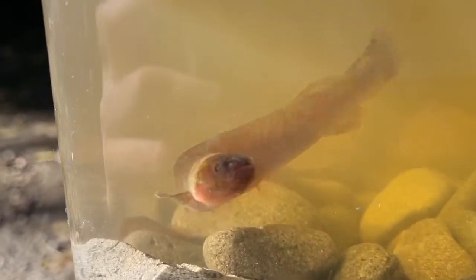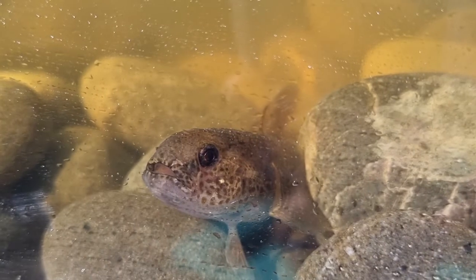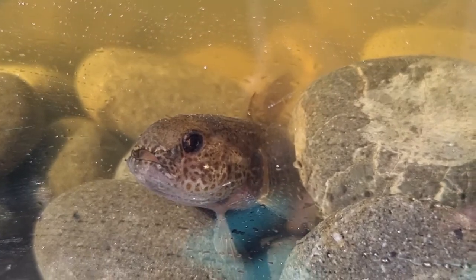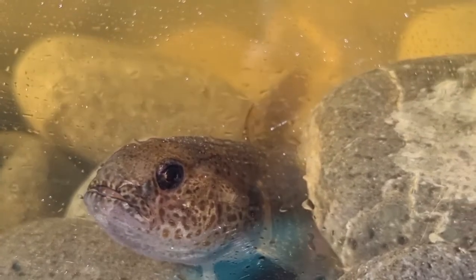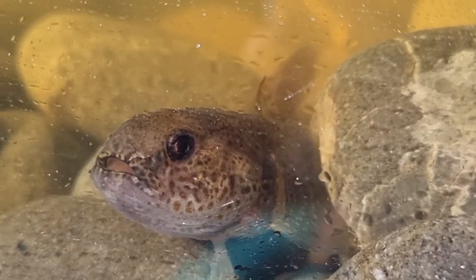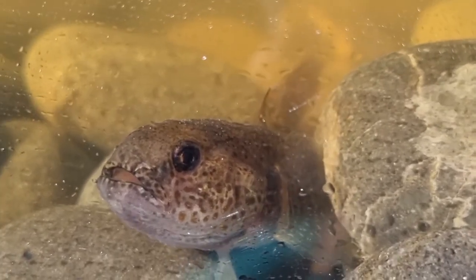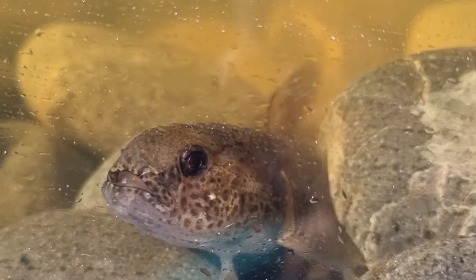We also caught a nice upland bully — Gobiomorphus breviceps. One of the distinguishing features of the upland bully is the orange spots around its face, eyes, and mouth. They don't look very orange in this water because we've got tea-coloured water with dissolved organic carbon in it, but when you take the bully out of the water the orange spots actually show up quite well.